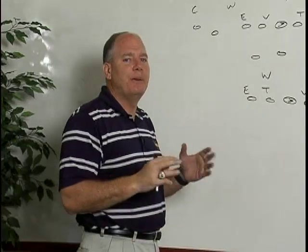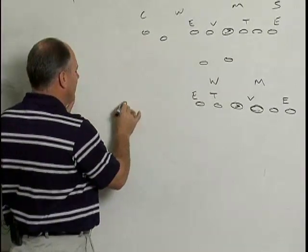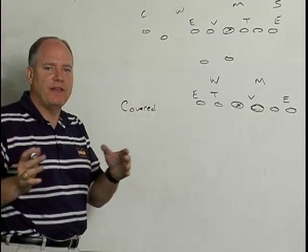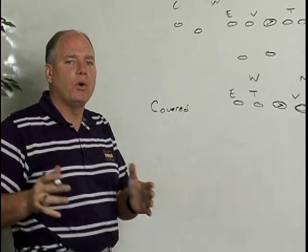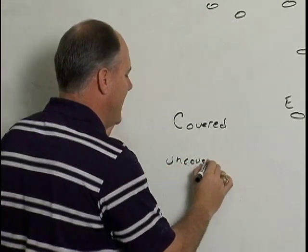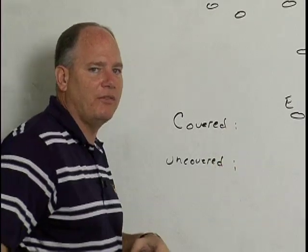Our triple option is based off of our inside zone scheme. As an offensive lineman, you're either covered — meaning you've got a defensive lineman lined up over you — or you're uncovered, which means you're covered by a linebacker. Your rules are based off of that.